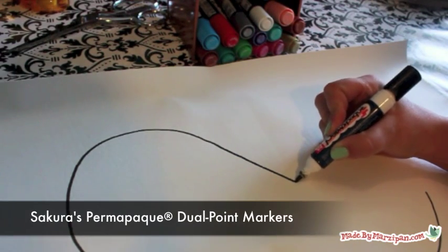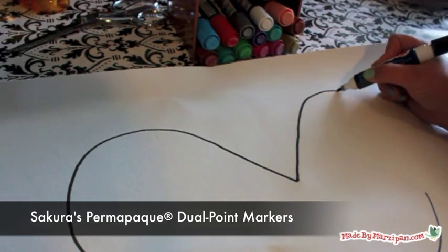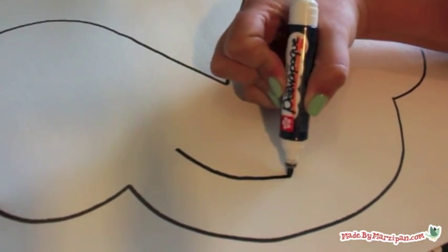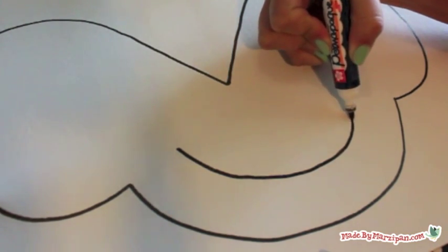I'll be drawing my designs with Sakura's Permapake Dual Point Markers. These markers contain a durable ink that goes on smoothly like paint. It dries almost instantly, so you don't have to worry about it smearing.